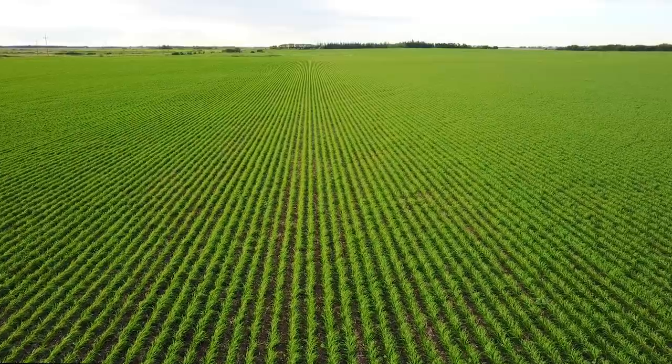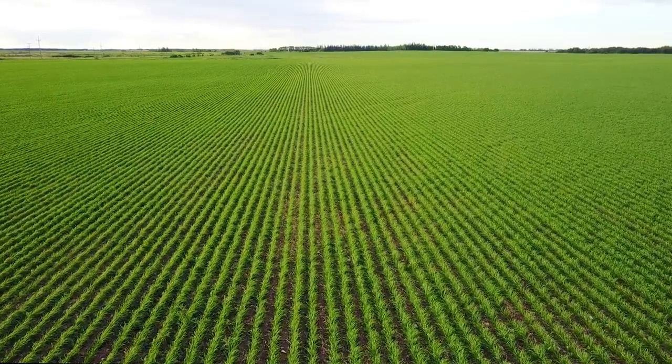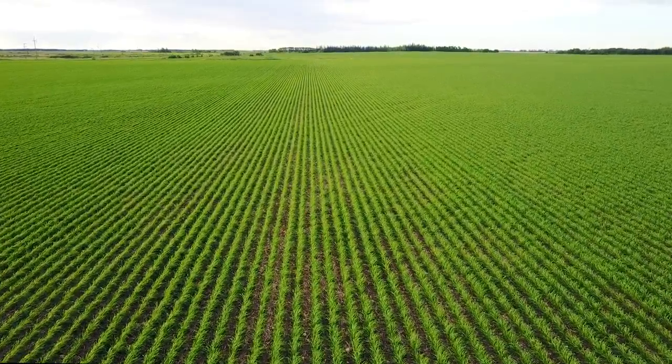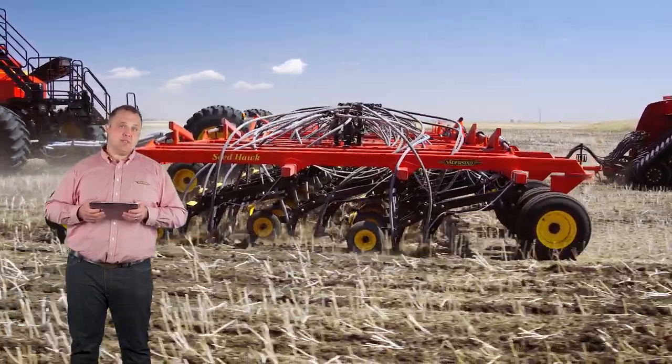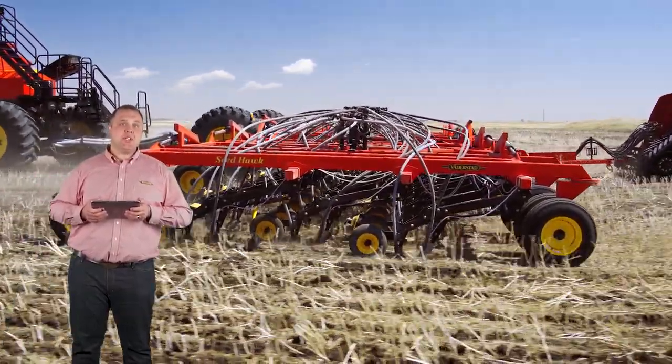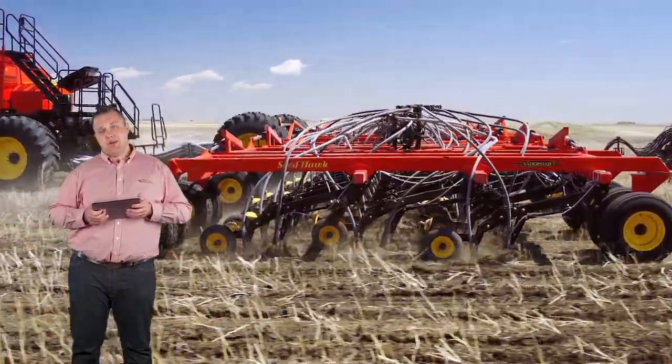The result is quick, uniform germination, even packing, and consistent performance in all soil conditions. Seedoc toolbars come with five or seven plex frame sections. With a contour following range of 18 inches, the independent opener assemblies deliver consistent seed depth regardless of the terrain.